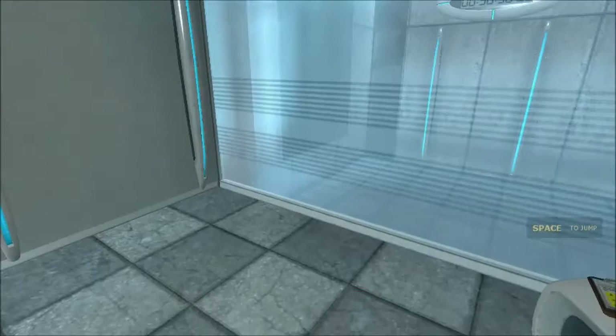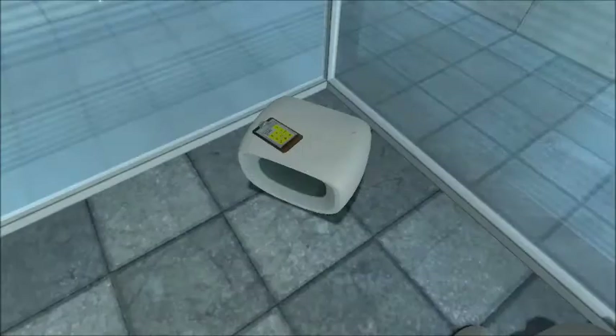Hello, and again, welcome to the Aperture Science Computer Aided Enrichment Center. We hope your brief detention in the relaxation vault has been a pleasant one.